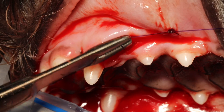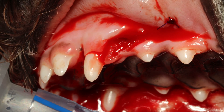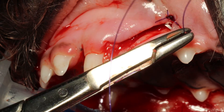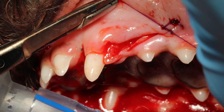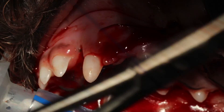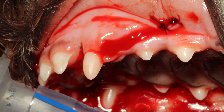Always make sure you enter and exit the gums or mucosa at a 90-degree angle with your needle. Lift up and push again to make that 90-degree angle. Place the sutures 2–3 mm apart. Do a surgeon's knot with an extra throw — usually a double throw and then 3 throws on top of that.